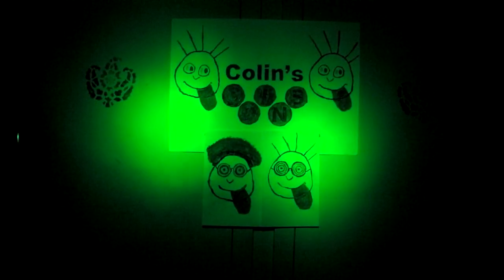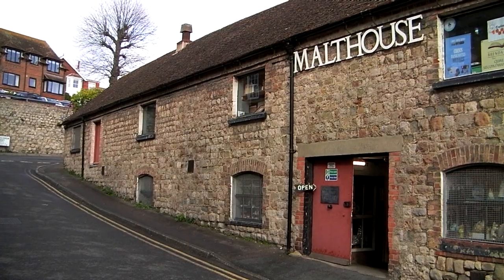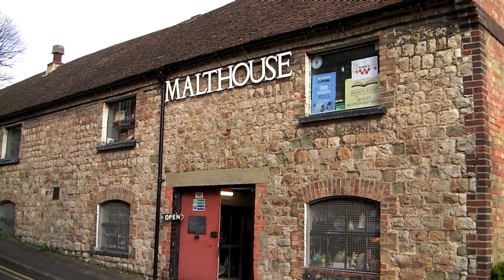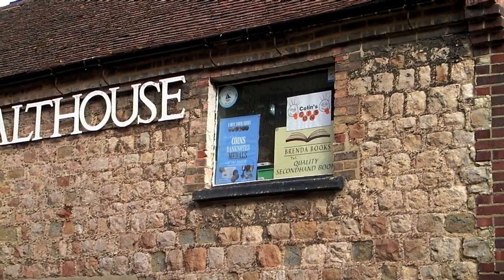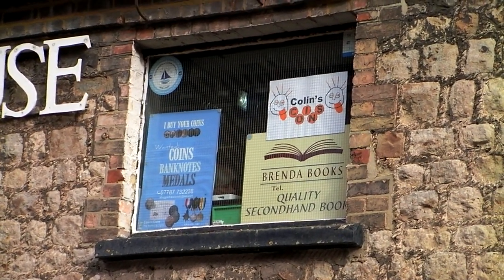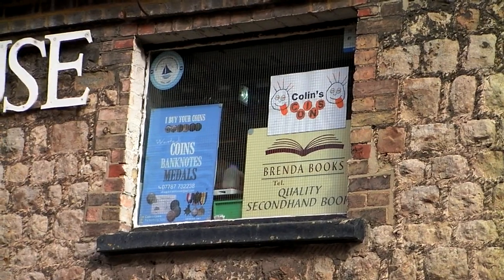And what about animating a shop window, such as at the Malthouse Antiques Arcade in Hive? It's a work in progress.